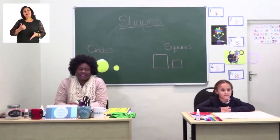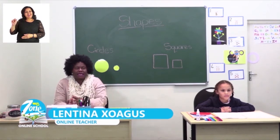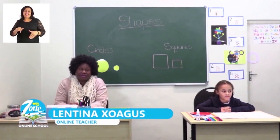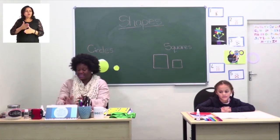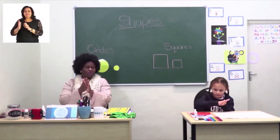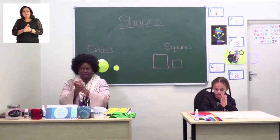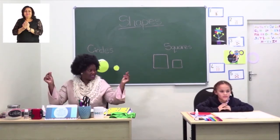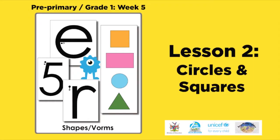Welcome to MyZone online school. My name is Lentina Kwakus and I'm joined by my friend. This week's theme is shapes. But before we start with our lesson, let's sanitize our hands — very important to do so, so that we can kill all our germs. Make sure your hands are nice and dry. Today's lesson will be circles and squares.